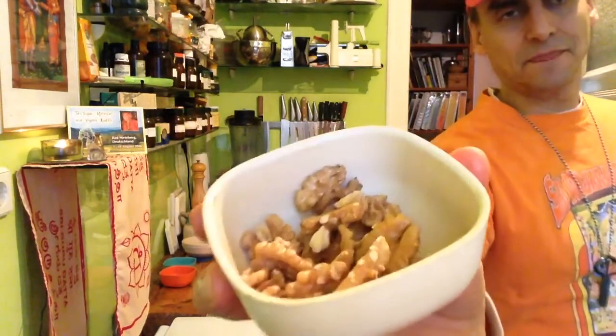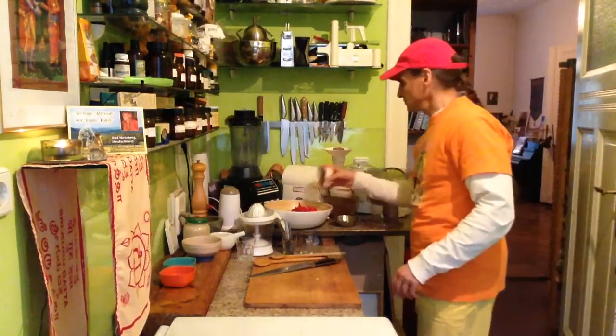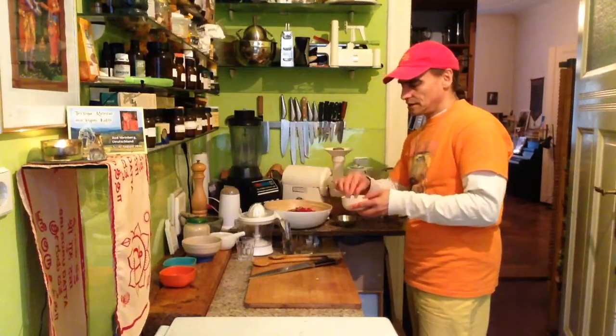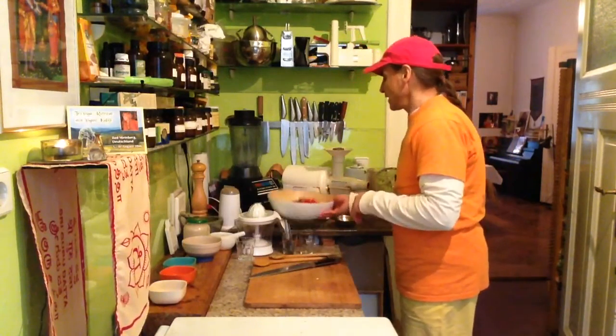And the last ingredient is walnuts — it's always a classic with apple and with celery. Just put them in there. Maybe I keep two or three to decorate on top of the salad plate.